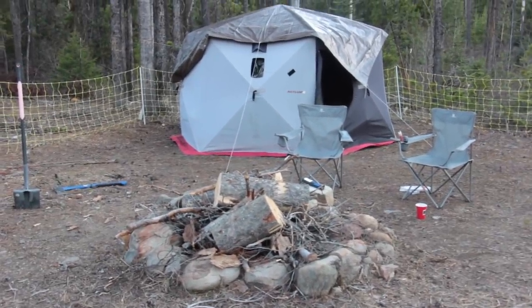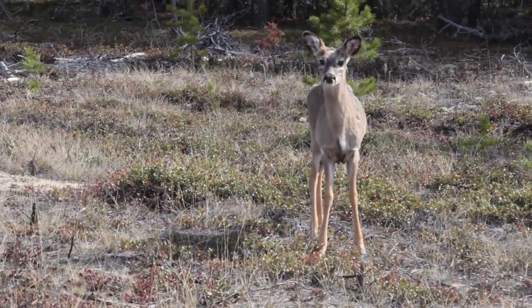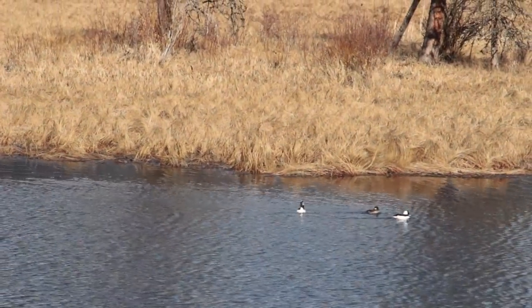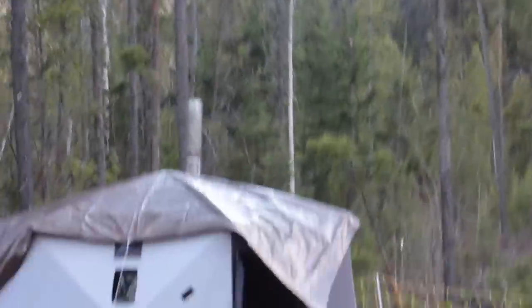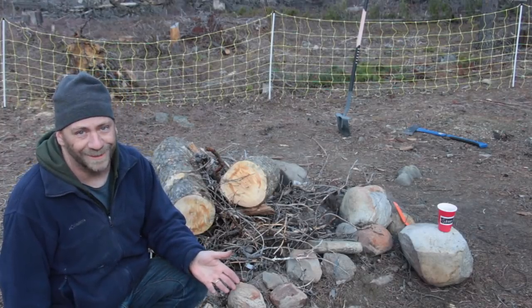We saw some wildlife today, too, just on the road out there. It is wild country out here. It's wild — there's mosquitoes. Mosquitoes, mosquitoes — they're everywhere.